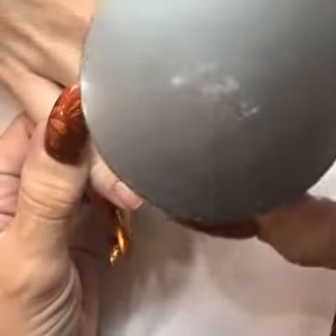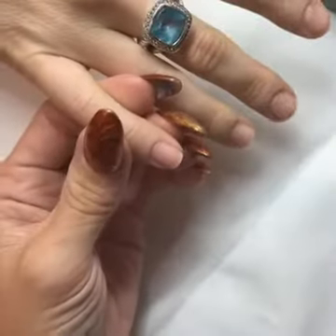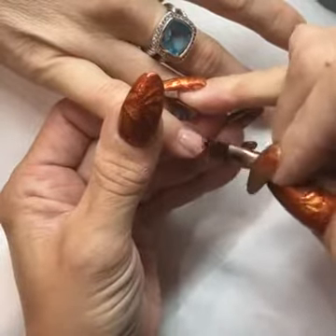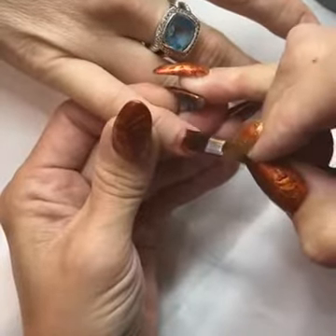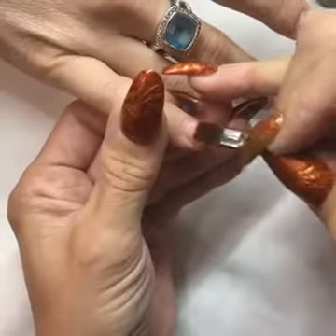Next I'm going to go ahead and apply a quick thin layer of Enhance. When you're doing a 30-day manicure, the reason why it works is because all of the gels I'm going to be using are 100% gel. There's no solvents. Solvents are what ages products and causes a lot of chipping.